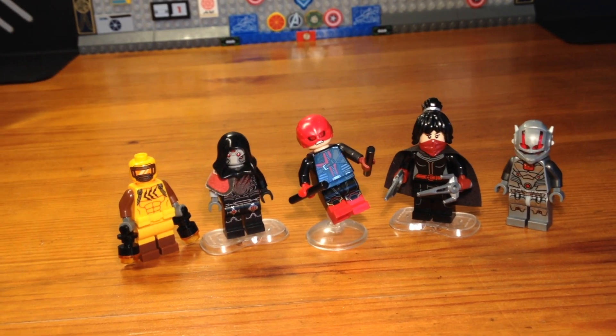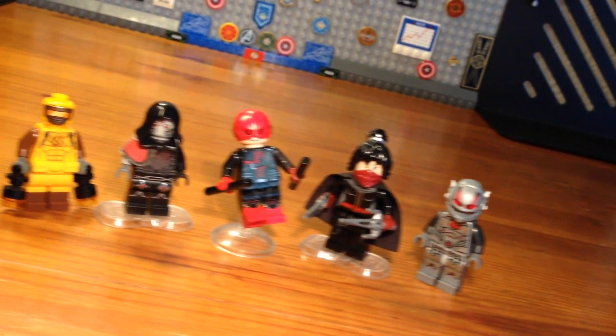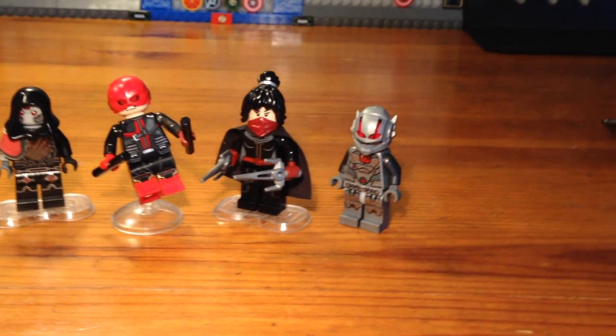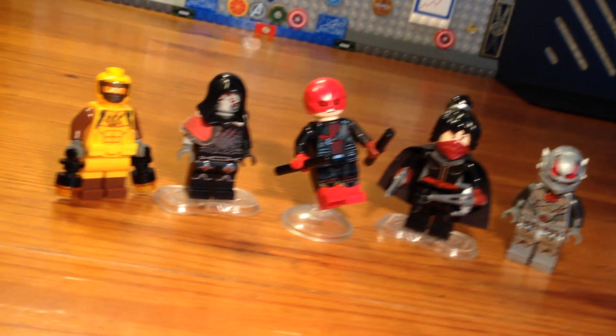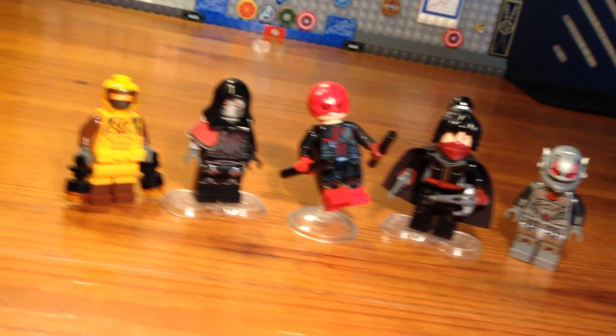What's up bros and welcome to part four of my custom Marvel minifigure series, Marvel Zombies Survivors. Today I'm going to be showing five more custom Marvel Zombies Survivors that I've made, so let's get down to business.